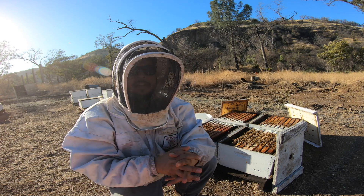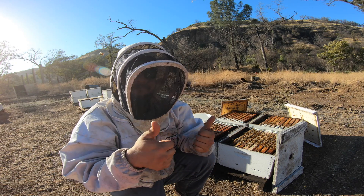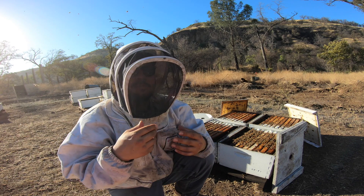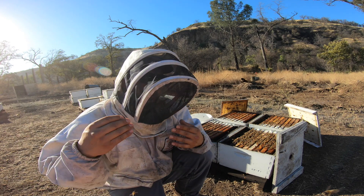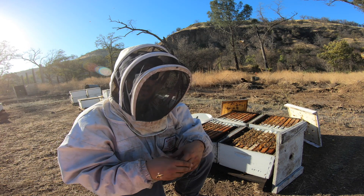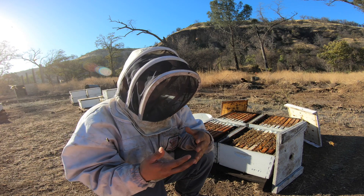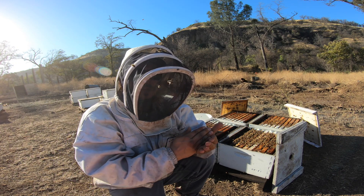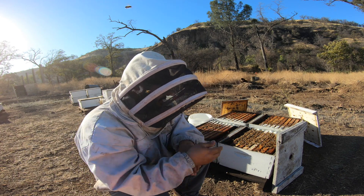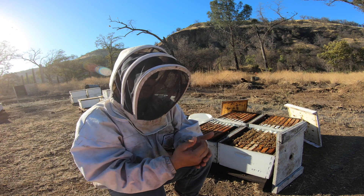We've heard from fellow beekeepers here in California who have already tried this product — they say it's awesome, the bees are attracted to it, eat it, and they see results. That's what we want. At the end of the day, we want to give these bees any supplement that benefits them and gives them the longevity we want, especially going through harsh winter times with singles like these.